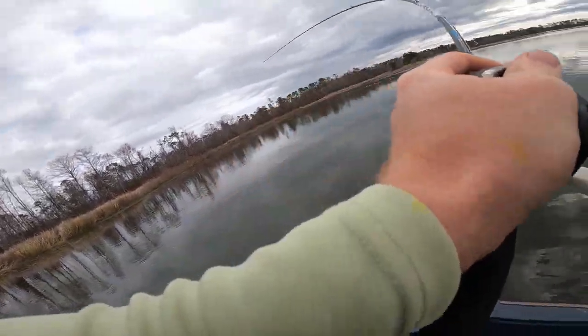Pre-spawn is here and tomorrow we are going over to Lake Seminole to catch some pre-spawn bass. They should be getting on the beds over there, so I'm really excited. I've been waiting all year for this time to get over there and catch these big bass that are getting on the beds.